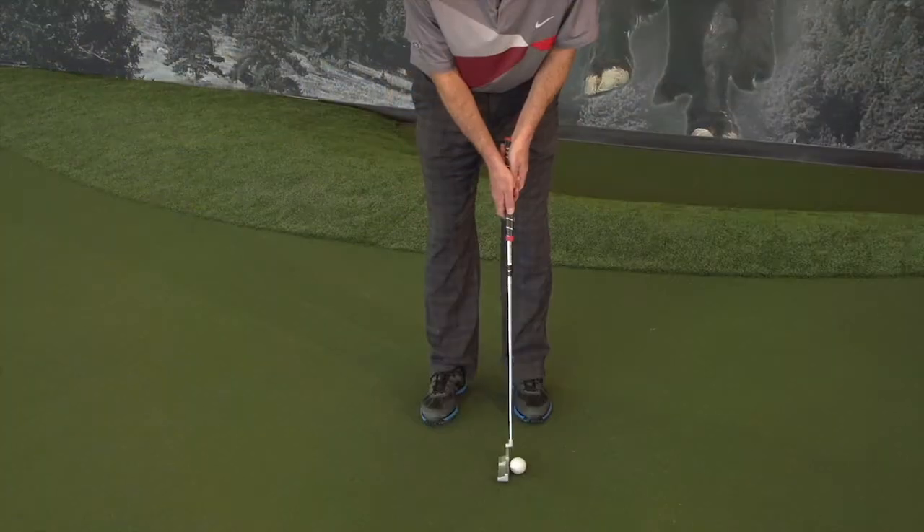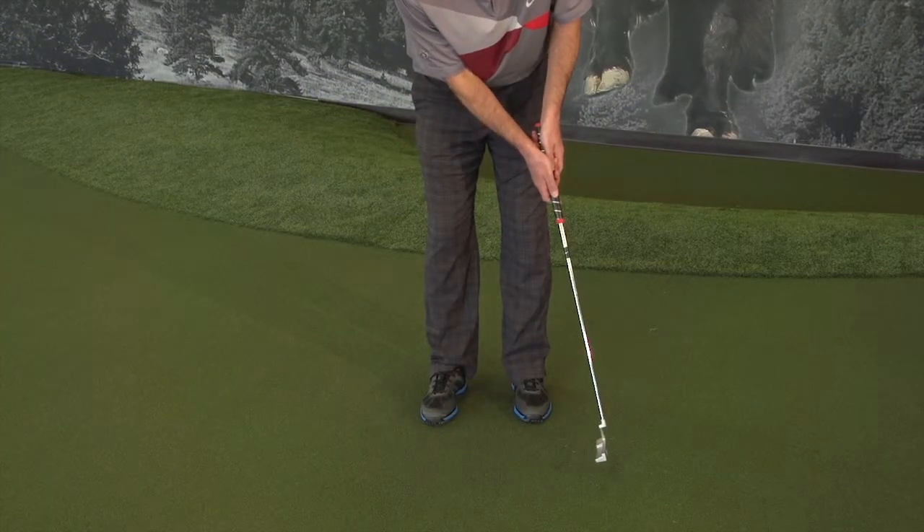Hi, my name is Matt Schock. I'm the PGA Director of Golf at Colorado National Golf Club and a member of the Nike Elite Bowerman staff. Today we're here to talk about the 2014 putters, the Nike Method Mod Classic putters.